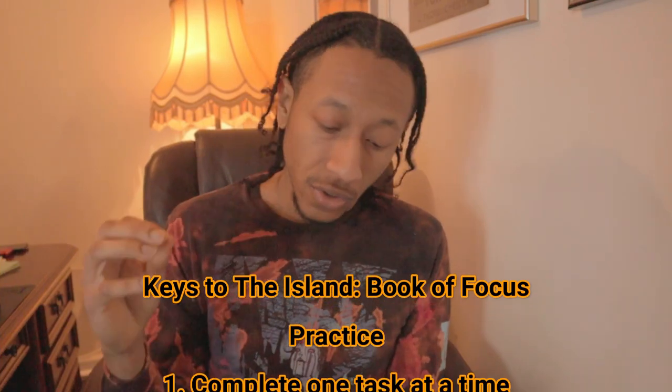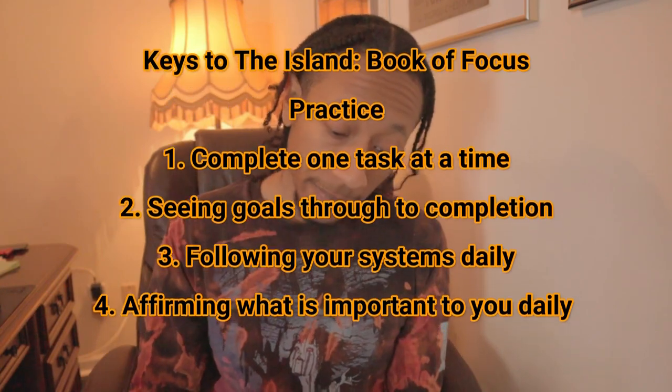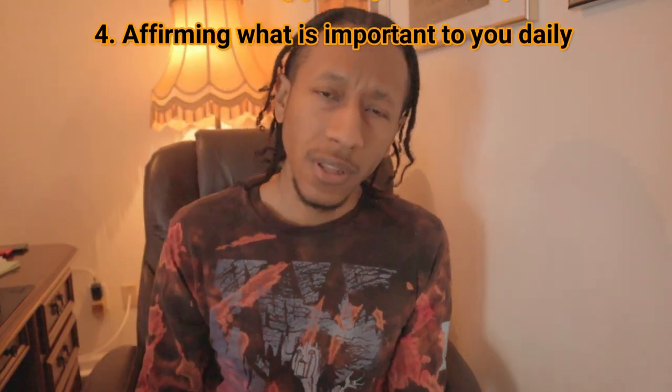How does one remain focused through practice? How can I practice focus? One: complete one task at a time. Two: seeing individual goals through to completion. Three: following your system daily. Four: affirming what is important to you daily. Let me break these down. Number one — complete one task at a time. You have a goal, you set it, that one goal might have a bunch of steps. You got to do the steps one by one. You can't do them all at once, otherwise you only confuse yourself and make more problems. So focus on one thing at a time.